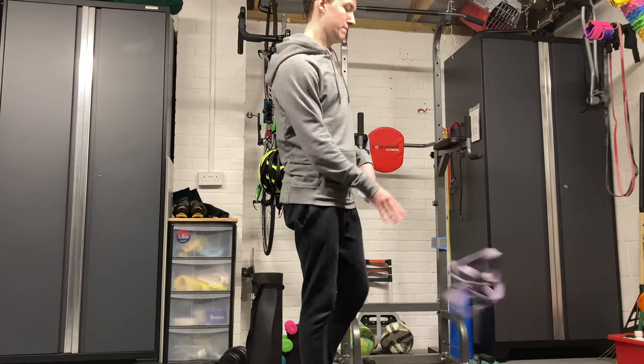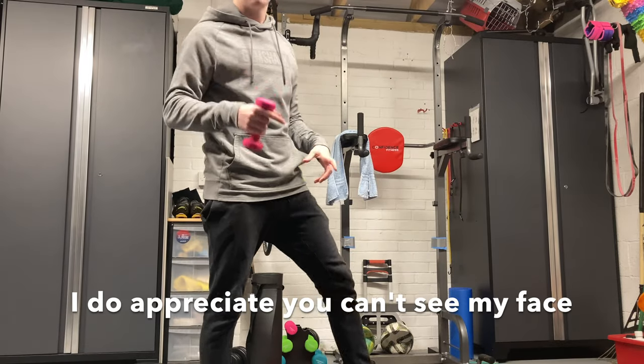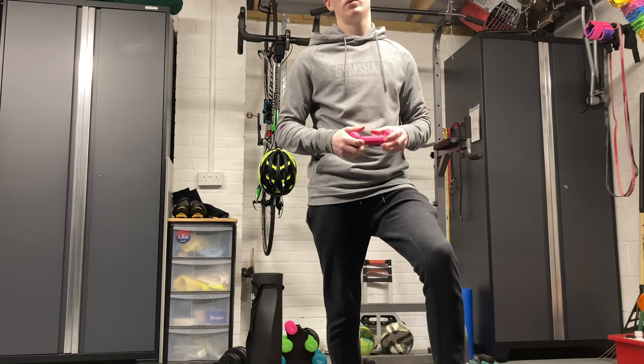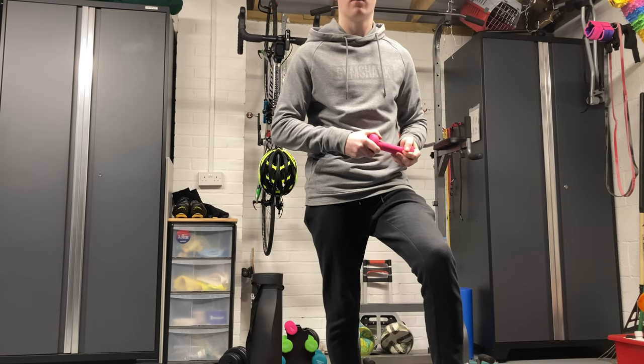What if you can't do pull-ups? I really do recommend that you try and get better at pull-ups. For people who tell me they can't do pull-ups and ask how they get better - the answer, my friend, is: do pull-ups.